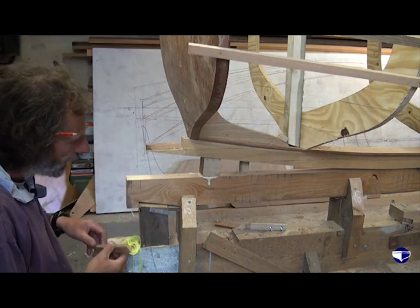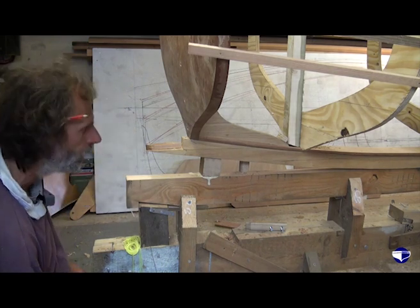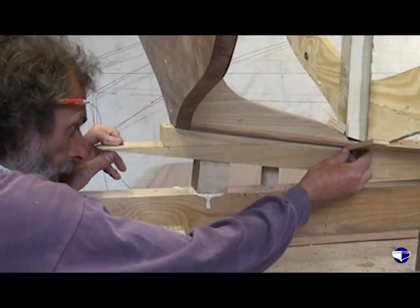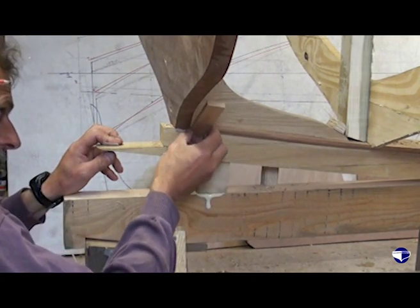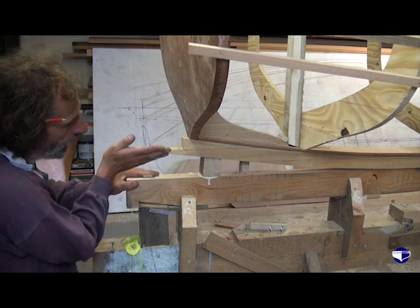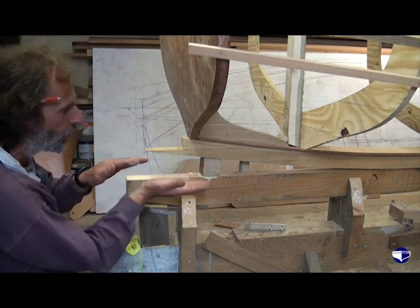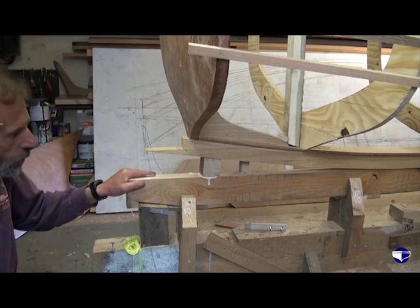By putting the sample of plank in there, you can see how you're doing. We've got a little bit of a lump underneath. Sometimes it's difficult where the angle changes like that, and you have difficulty getting the plane to change shape as quickly as you like. So a nice sharp chisel can do the job.